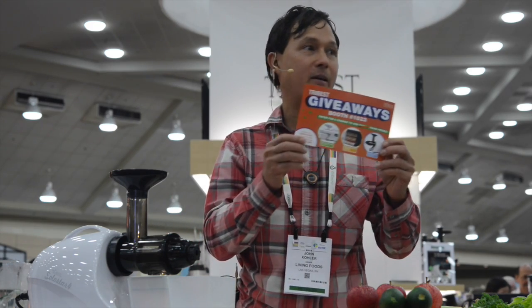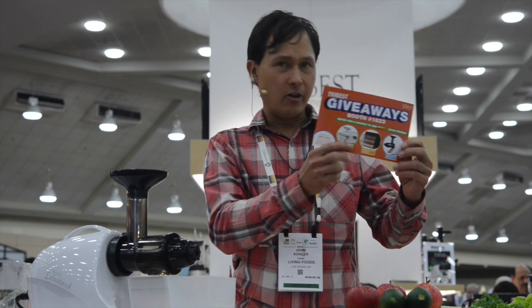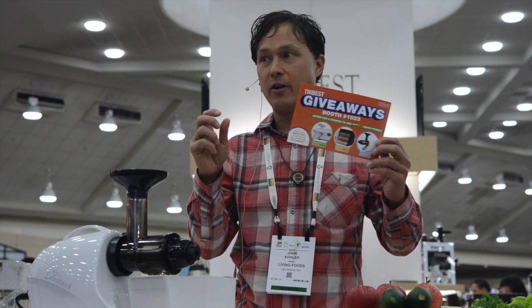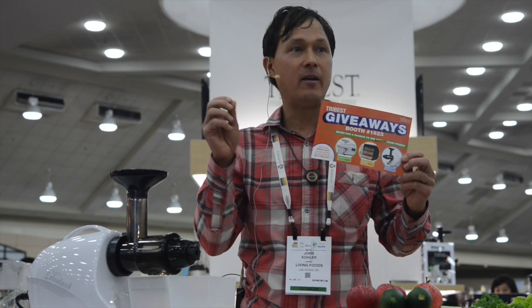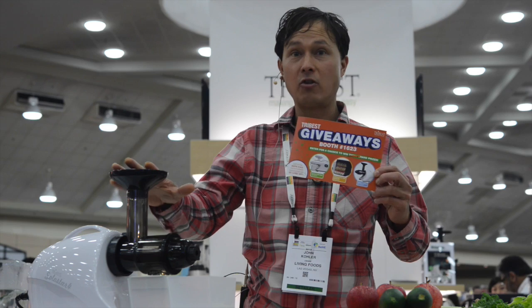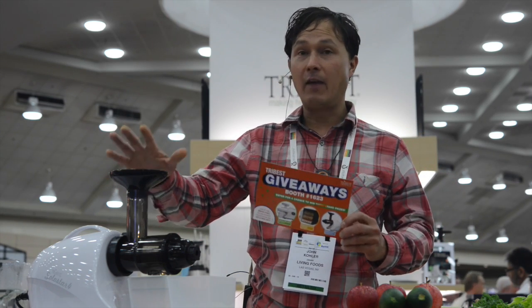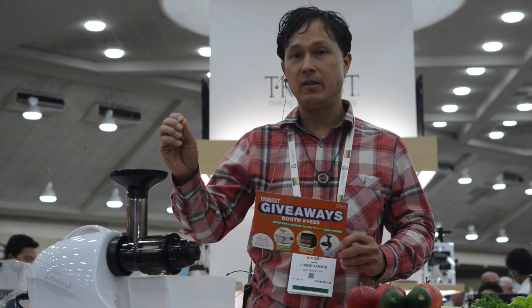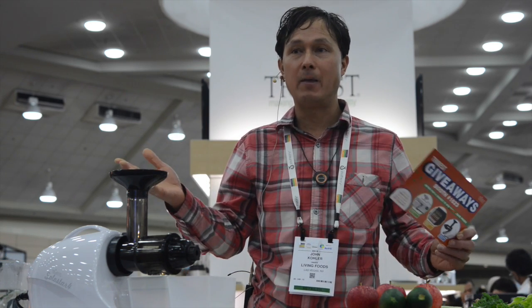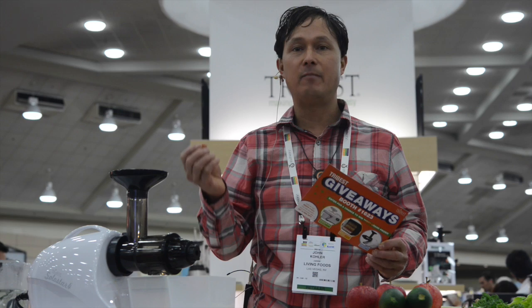Tribest is also doing a giveaway — probably one of the best giveaways at this whole show. People are giving away iPads, but this is an over $500 value. Today they're giving away the Sedona Express Dehydrator, and tomorrow they're giving away a $600 juicer. A juicer, in my opinion, will change your life more than an iPhone or iPad because these are life-saving devices. Every day people are dropping dead from strokes, heart disease, and complications from diabetes. The answer is not any supplement at the show, but eating real foods. As Hippocrates said, let food be thy medicine and medicine be thy food.